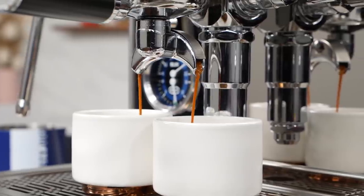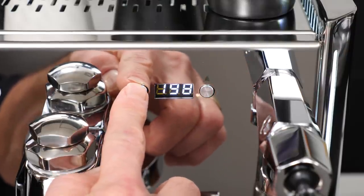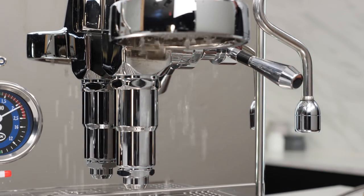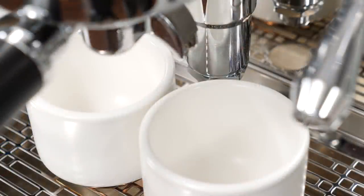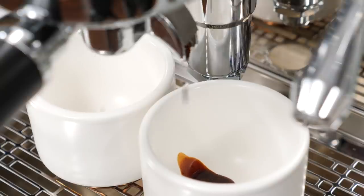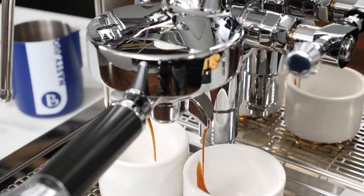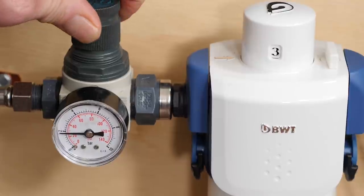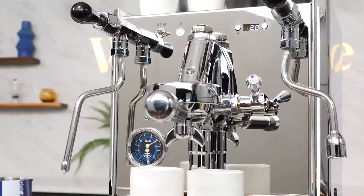The Vetrano is a plumbable dual boiler rotary pump machine with PID temperature control of both boilers. Line pressure pre-infusion means you can partially lift the E61 lever and pressure from the plumbed connection is applied to the coffee without the pump coming on. This helps improve extractions. A common use of long, low-flow and pressure pre-infusions is to tame the brightness of fresh-roast specialty coffees. To take full advantage of this capability, we recommend the use of a pressure regulator on the plumbed-in connection. When the pump does come on, the Vetrano is really quiet.